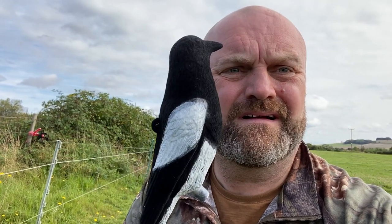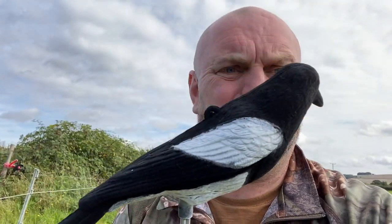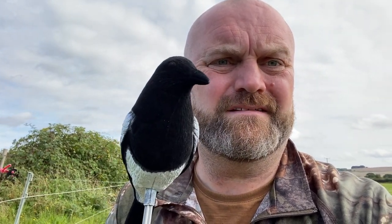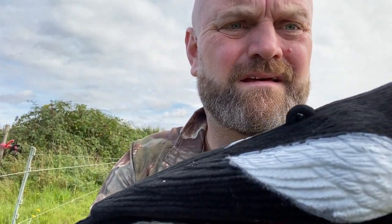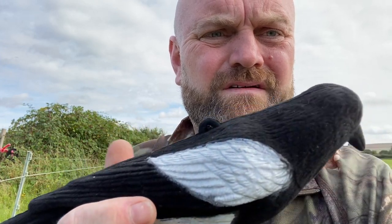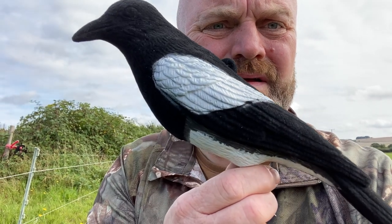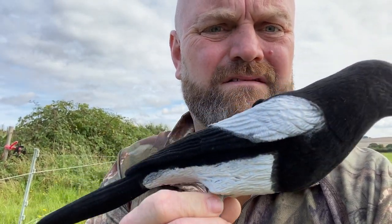Hiya, so £14.99 and I thought let's give these a go. Simply pop the stick in the hole, stick them in the ground or on a fence, and then we've got magpie decoys. I don't know if you can see, but they are flocked — they've got like a kind of felt feel to them. But pretty good. Let's see if they work.